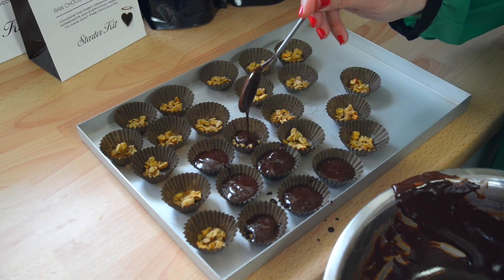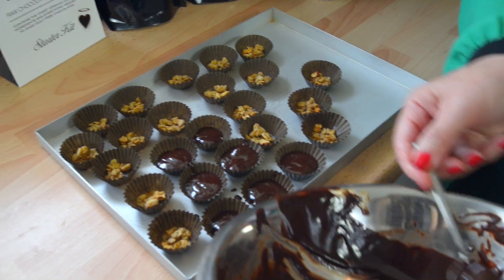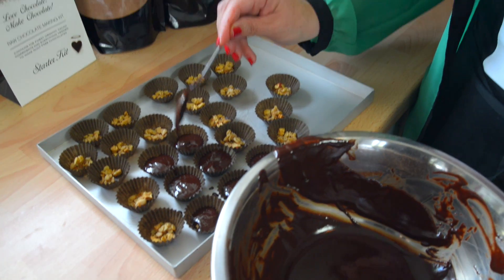It's really such a tough job — making chocolates.